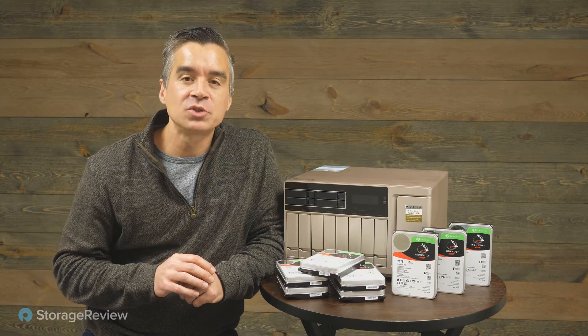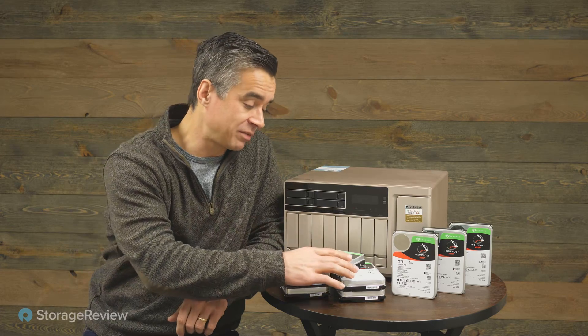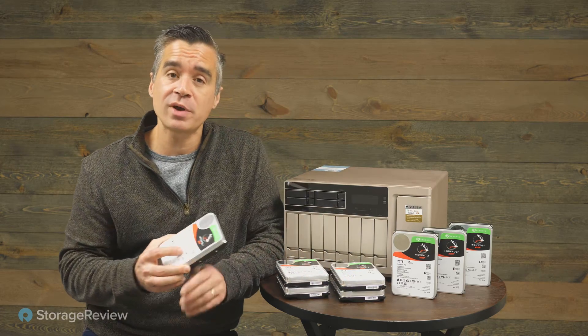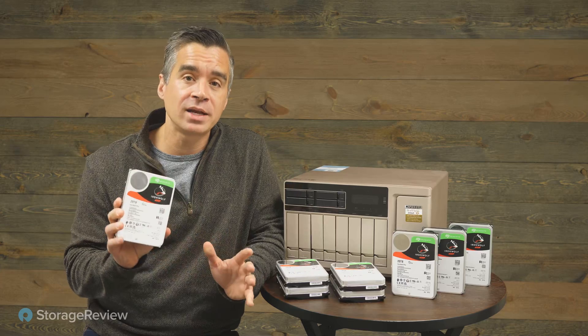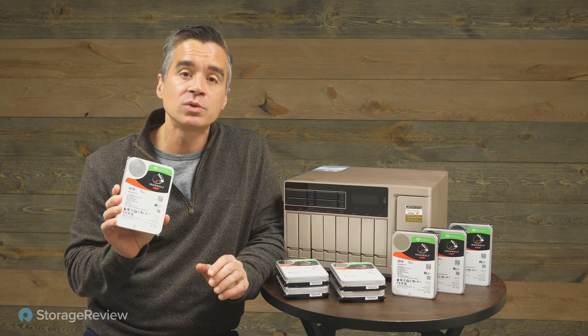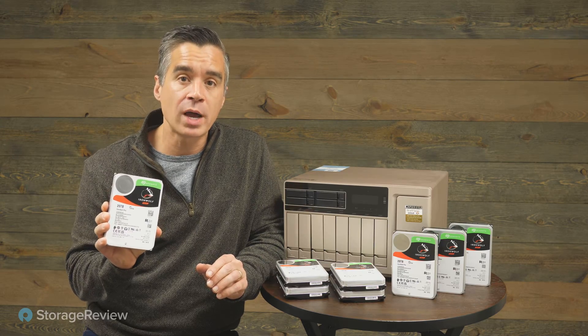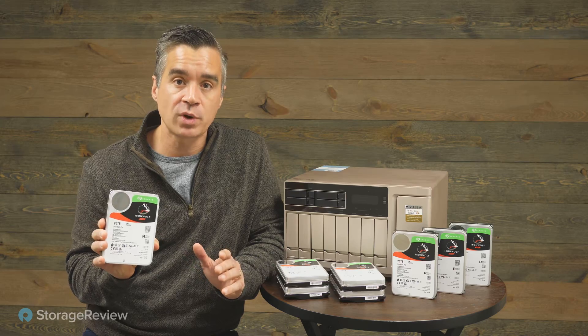Hey everyone, Brian Buehler coming to you from Storage Review, and today we're taking a look at these hard drives. Now what's so special about these hard drives? They're big — not in actual physical size, but it's the bits inside that matter. We're talking about 20 terabytes in a single 3.5-inch hard drive, which is the new high watermark for commercially available drives.